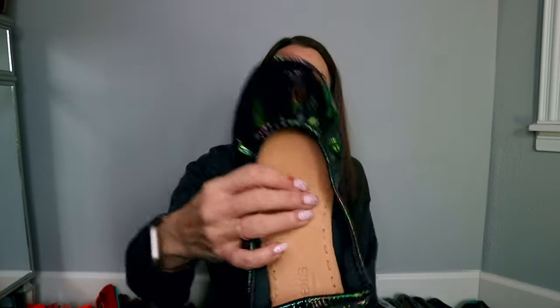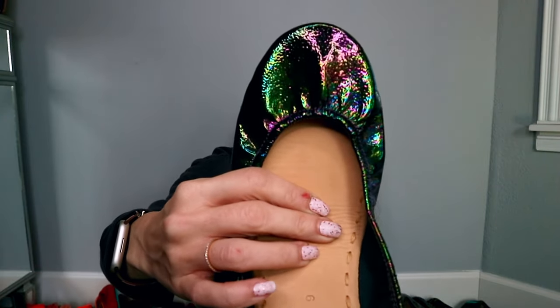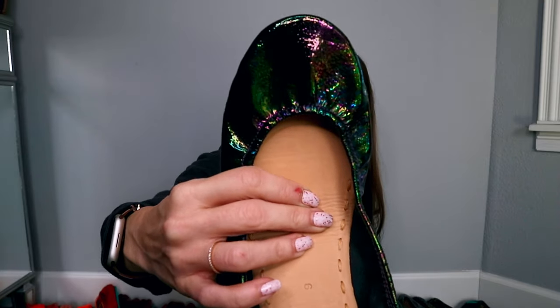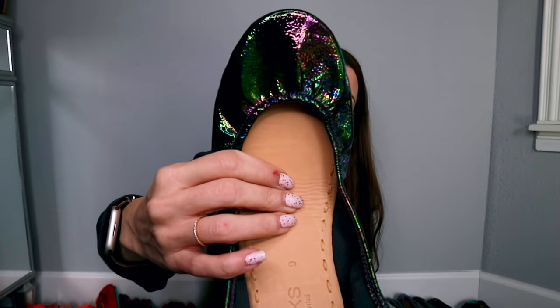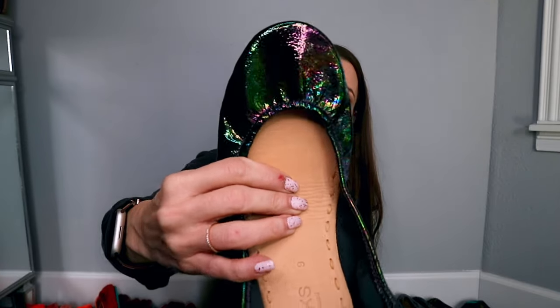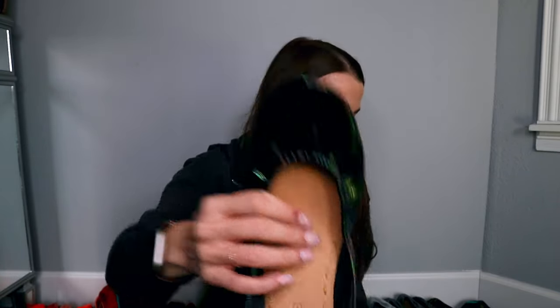Next up we have Arabian Night. This pair is not offered anymore — these have been retired. I have a whole post about retired Tieks that I can link to you so you can see what you might have missed. These were graded different letters based on how much purples and greens they had in them, and I have a beautiful pair as you can see here.